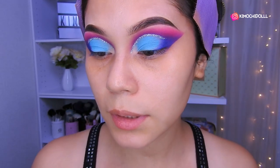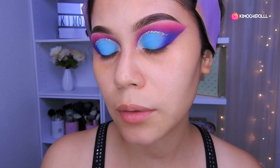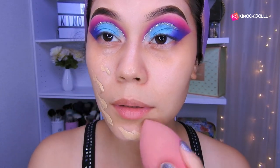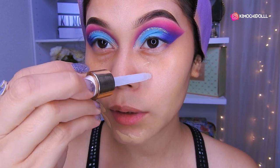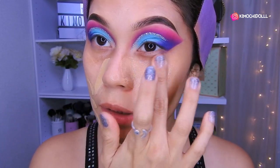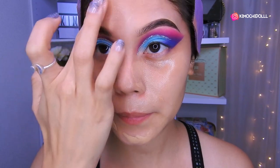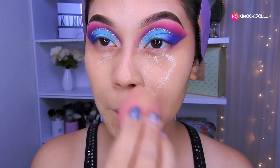Ya me eché mi crema hidratante — utilicé la Nivea del pote azul. Ahora voy a estar utilizando la base de Color Pop en el tono medio 90. Coloqué un poquito pero me olvidé echarme el primer, así que me voy a echar un poquito del primer, y no importa, luego con la misma base se va ir mezclando. Entonces nos ponemos por todos lados.